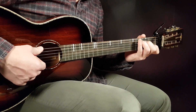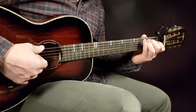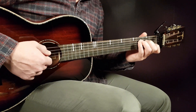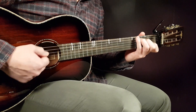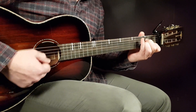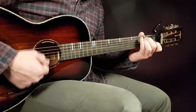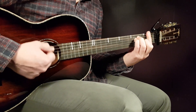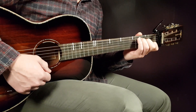The verse goes C, A minor, E minor, and F. You're going to play two strumming rounds per chord — so two rounds on C, two on A minor, two on E minor, and two on F. That is how you handle the verse.